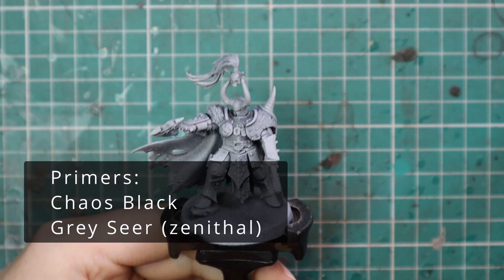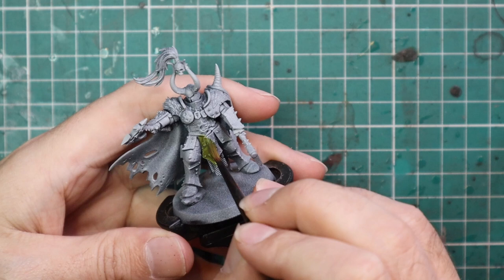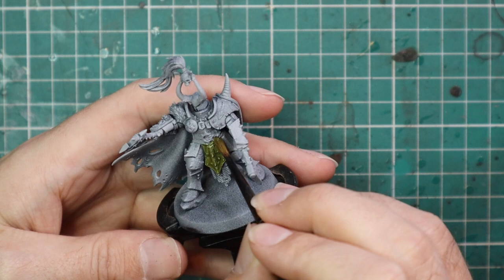This is the beautiful new Exalted Hero of Chaos. When I actually opened the box I didn't realize they came with the option for dual axes, which reminded me of an older chaos warrior champion I used to have in metal — nostalgia grabbed me and I had to build them that way. I gave him my normal Griceir spray and then after that we moved straight onto contrast.